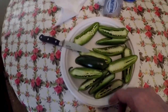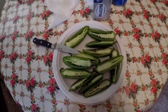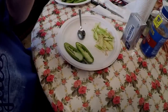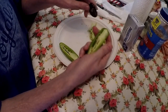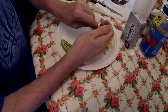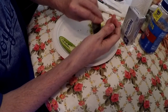I got them all cut and I'm gonna take all the middles out of them and start putting them together. I'm taking the middle out of all of these, just using a spoon to scrape out the seeds and the inner membrane. You gotta be kind of gentle so that you don't tear them or punch holes in them.